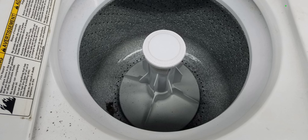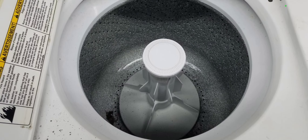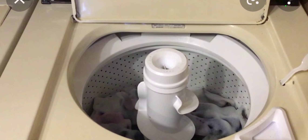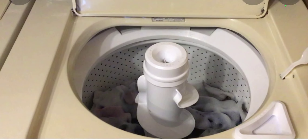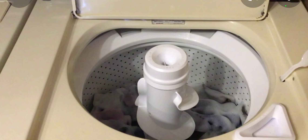One day it was just randomly replaced with no warning. It was replaced with a Roper direct drive washer, which is a little mini-brand that Whirlpool owns. Whirlpool likes to create lots of little mini-brands along with buying other brands like KitchenAid and Maytag. So if you ever see a Roper washer, just so you know, it's technically a Whirlpool washer.